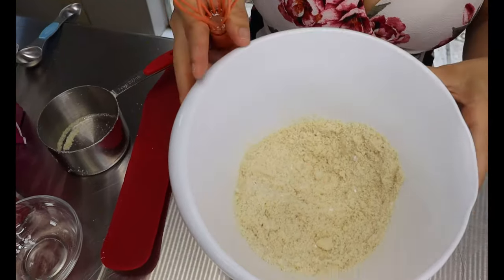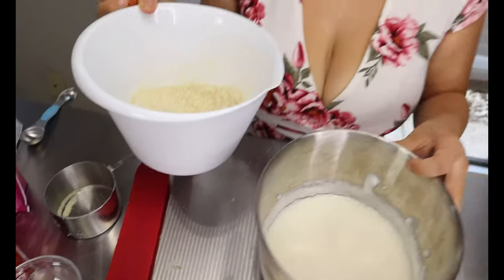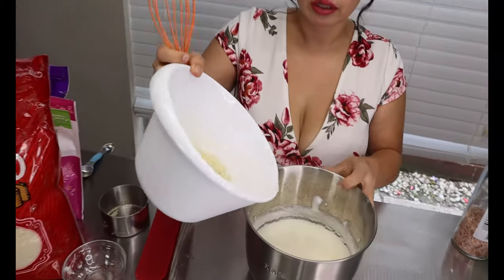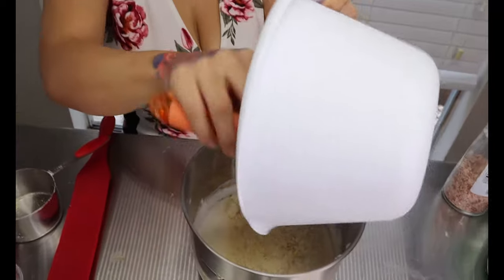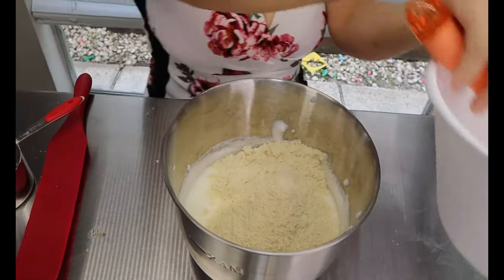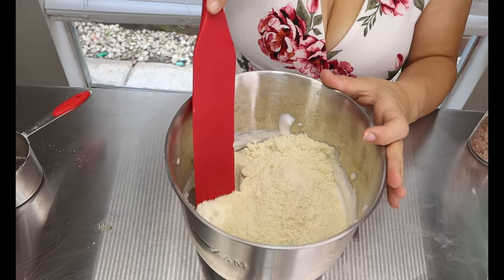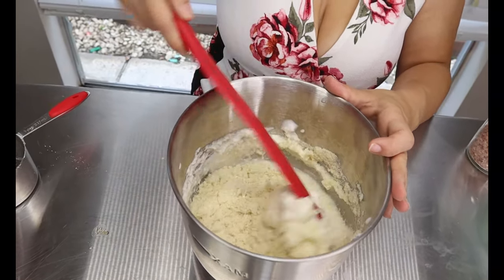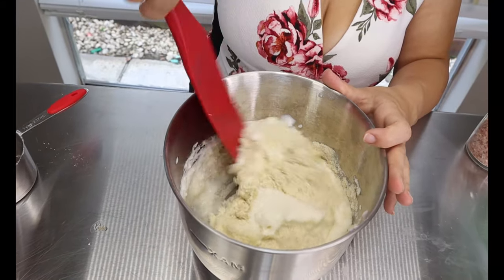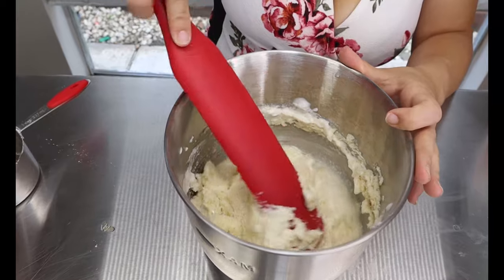Once the dry ingredients are well mixed together, you're going to add them into the egg mixture that we whipped up earlier. You're not going to mix this — you're going to fold it gently. Just take the edges and fold it all together.